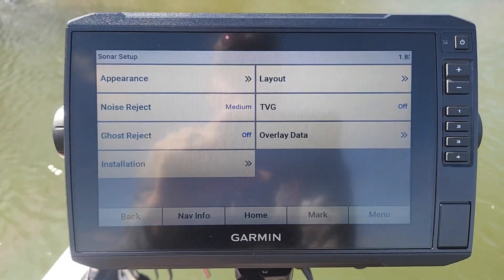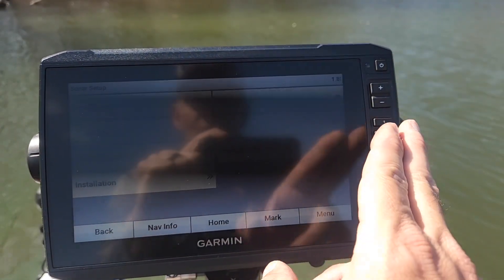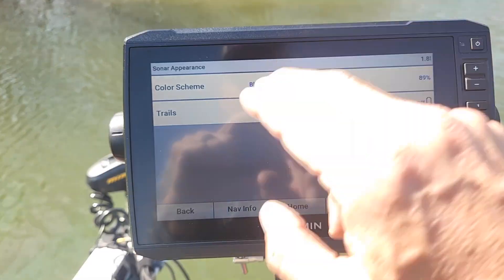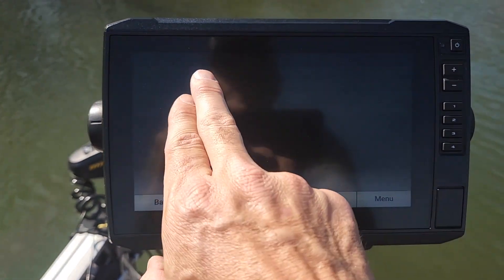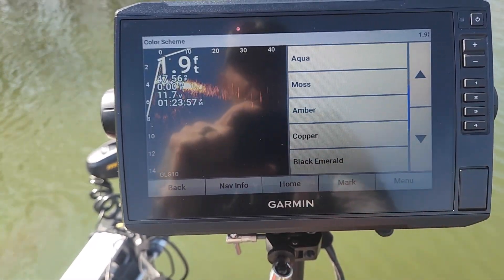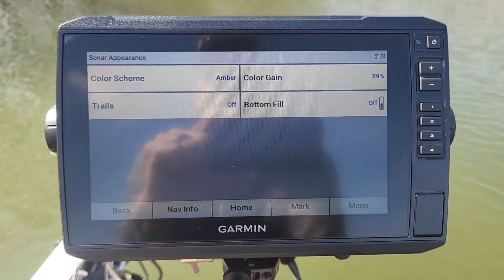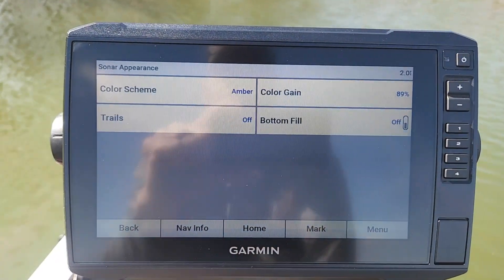The other settings are really more personal preference with your layout, your data overlay, and appearance. I keep my color scheme usually black, emerald, or amber — both of those are just my personal preference. Trails I keep off, bottom fill off.